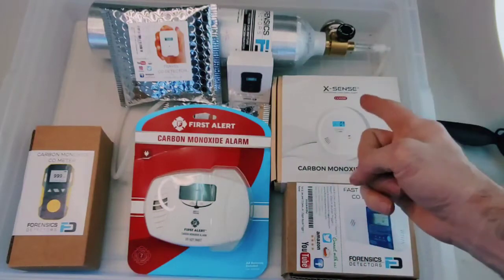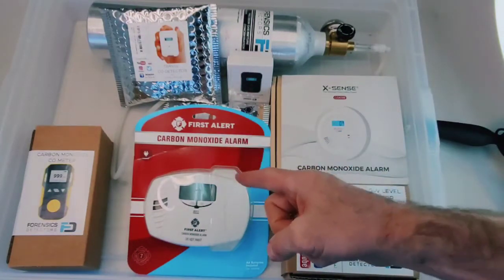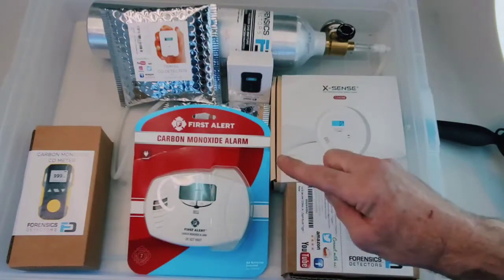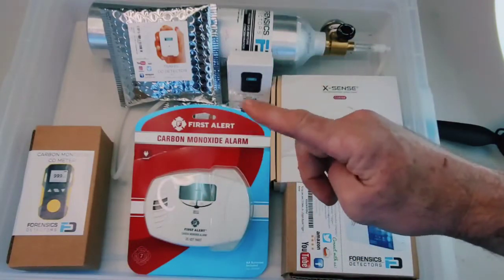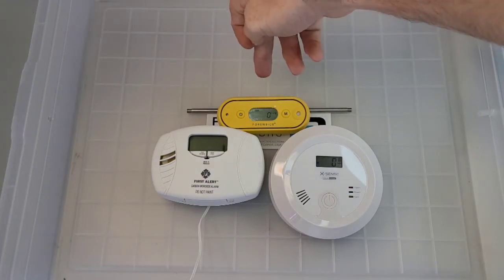Check it out folks — we have the XSense carbon monoxide detector and the First Alert carbon monoxide alarm from Amazon.com, purchased just the other day. Straight out of the pack, I'm going to be comparing them to various Forensics Detectors carbon monoxide detectors. Let's go straight to it — we have the FD103 carbon monoxide detector, First Alert, and XSense.